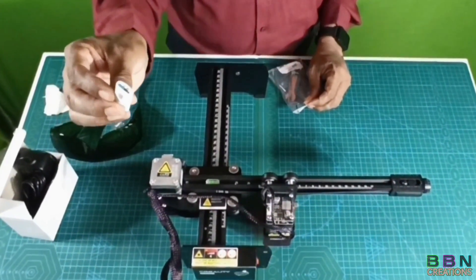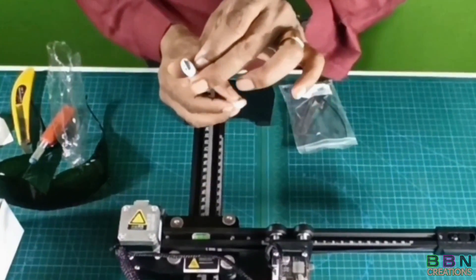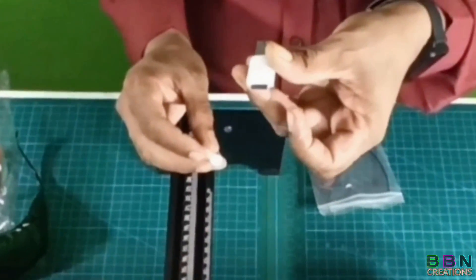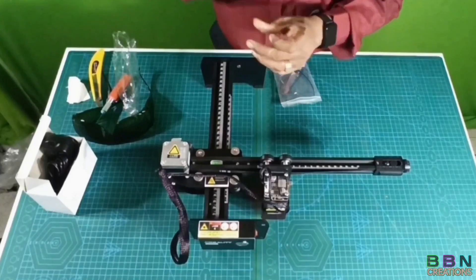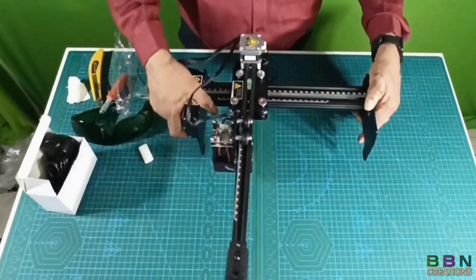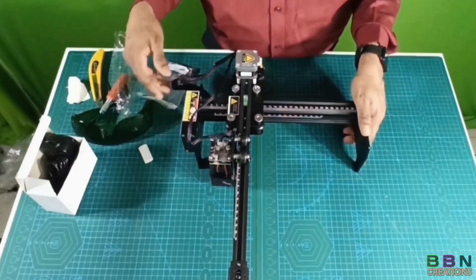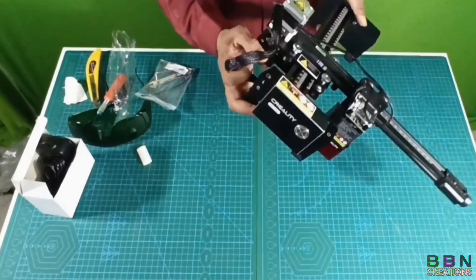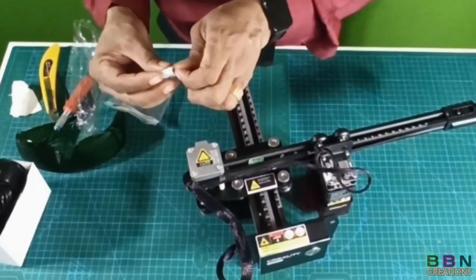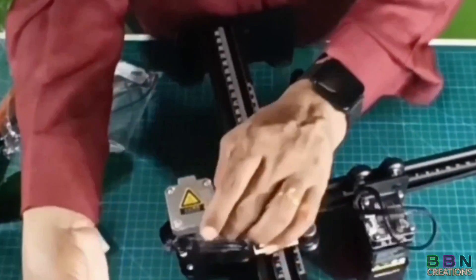They have given a pen drive. All softwares are installed in this pen drive — you can call it a memory card. We have to download them to our computer. This is the slot where we have to keep the memory card.